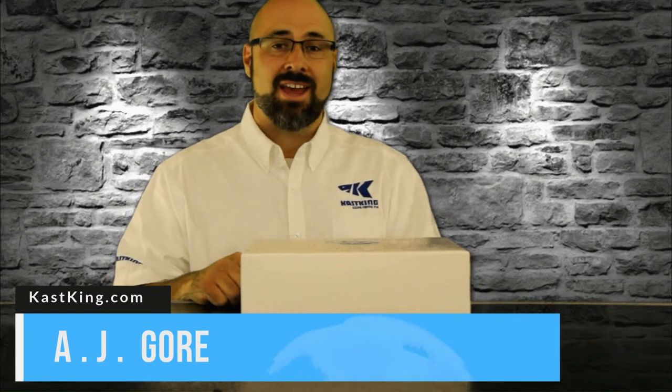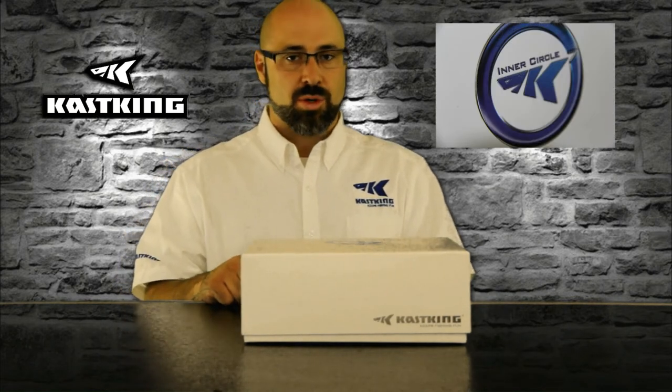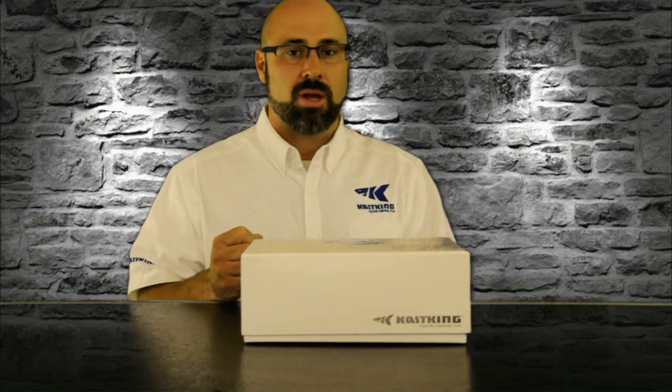Hey there, AJ Gore here from Casking and I've got an exclusive members only offer just for you from Casking called the Inner Circle Package. There are a lot of really great things about this package and this offer. It's kind of like a fan club, a members only fan club, but it goes far beyond that.